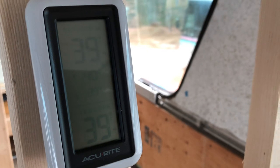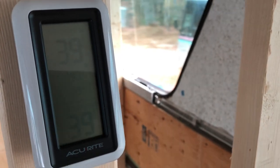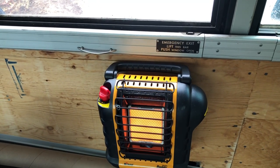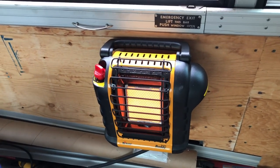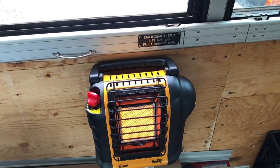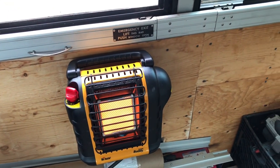Let's see what comes up. As you can see today, outside temperature is 39 and now inside temperature is 39. So what I have done — I've got my little buddy heater here that I mounted on the wall, and that's providing heat. I just turned it on, so it'll take a little while to heat up this bus. But it's kind of interesting to see how this would work out as a heat source, at least temporarily.